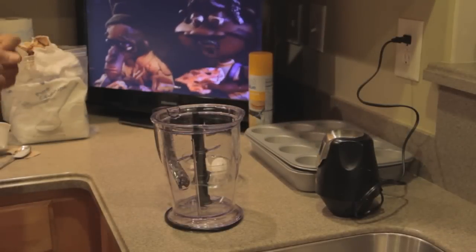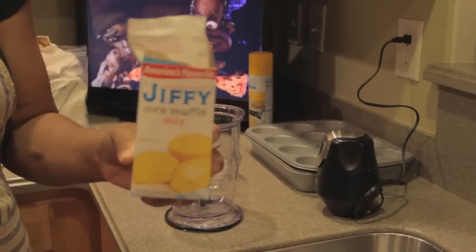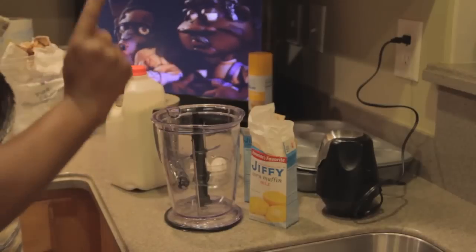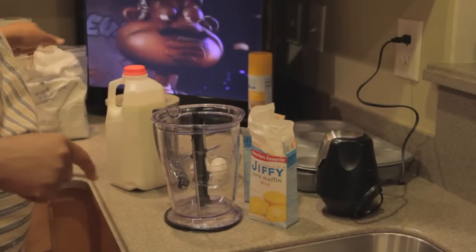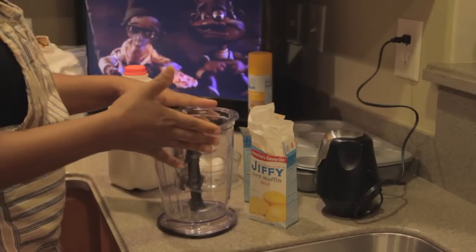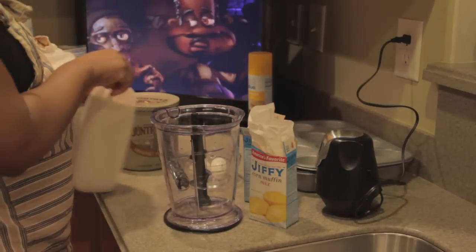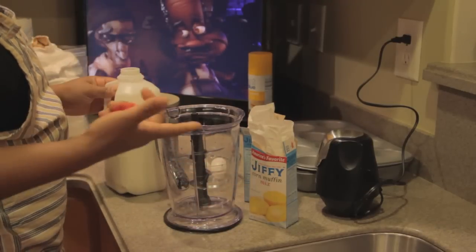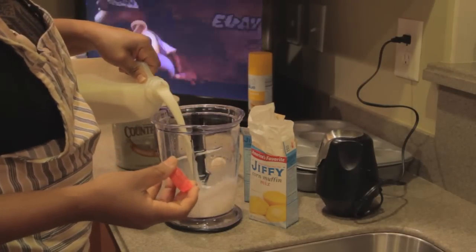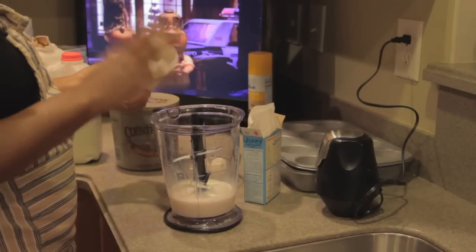The next step to our meal is the cornbread. We're going to do something that won't take a whole lot of time — we're going to use Jiffy cornbread mix. I'm actually going to use two boxes of Jiffy cornbread mix. We're going to use probably about a tablespoon of butter, milk, and two eggs. And just a tablespoon of sugar. First thing you want to do, if you have a blender or hand mixer, use that. I have the Ninja, which I use all the time. We're going to put the milk in first because if I put the cornmeal mix in first, it's going to stick to the bottom. Please follow the directions on the back.